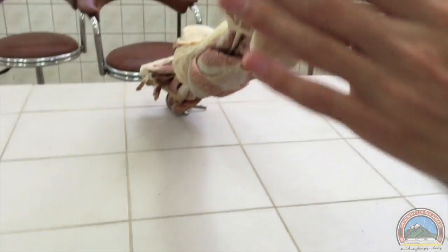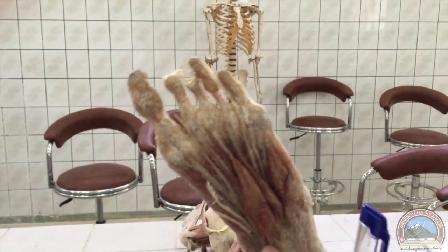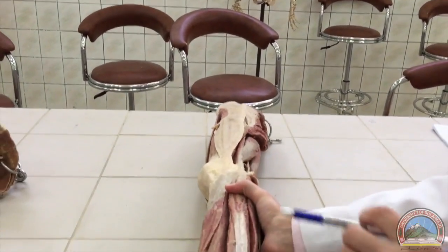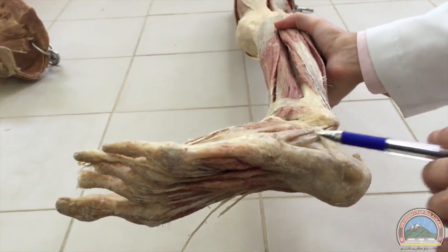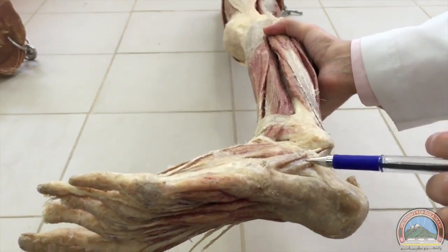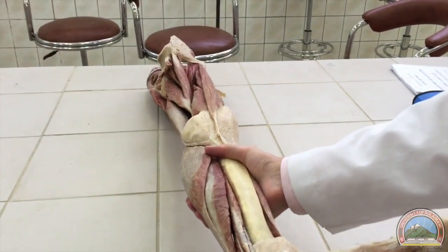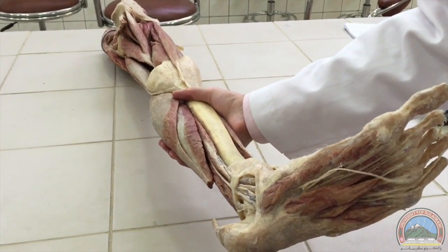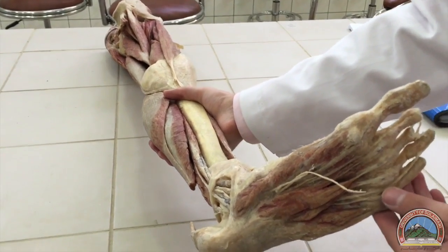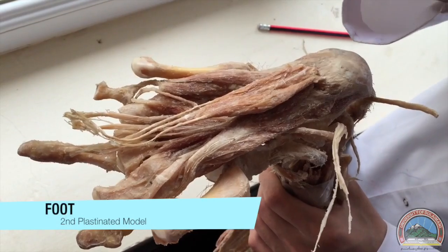About the tendons in the fourth layer — we can't see them from the sole of the foot, but it's important to know there are two tendons. The first is the tendon of the peroneus longus, which runs from the lateral part of the foot to the medial part. The second is the tendon of the tibialis posterior — from the medial surface, the most medial tendon is the tibialis posterior tendon, and both appear in the fourth layer.